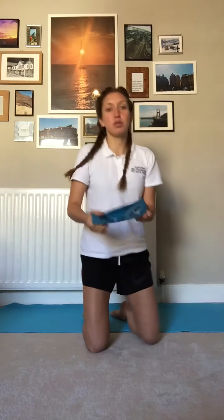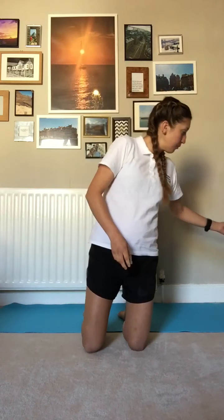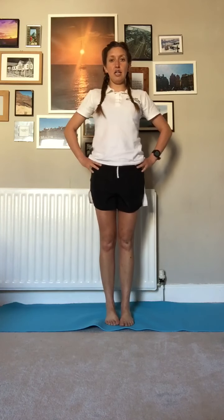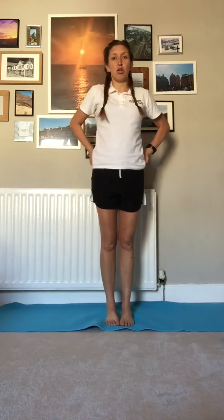So if you've got a theraband or a resistance band — like a mini loop — then you can place this round your ankles or round your knees when we do the exercises. For the purpose of today's video, I'm going to use nothing, just in case people haven't got any equipment at home. So to start with, we're open standing — if you've got the band, we're going to place it around our ankles. We're waking up right into our glute muscles here.